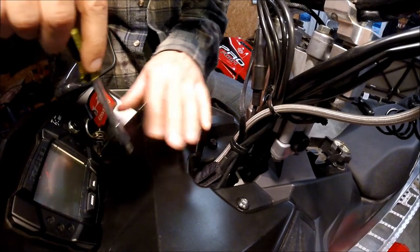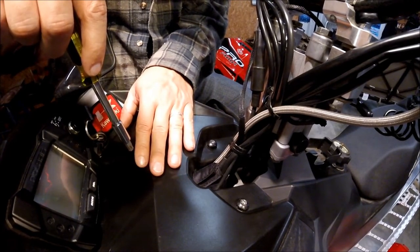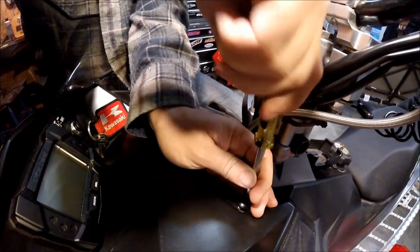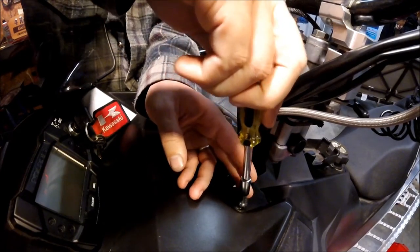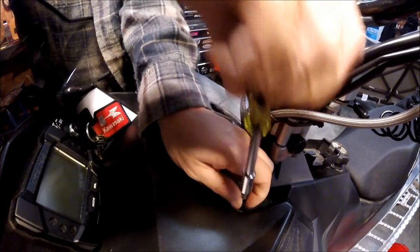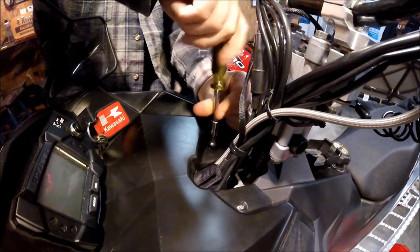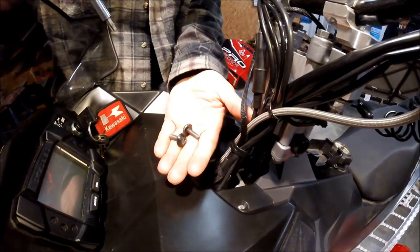As you can see, there's two Torx bolts on each side of the steering stem. These hold the hood on as well as those plastic pushpins that you just saw me take out. I'm going to go ahead and take these out. They come out real easy using a T-40 Torx head. There you go. We'll move on to the next step.